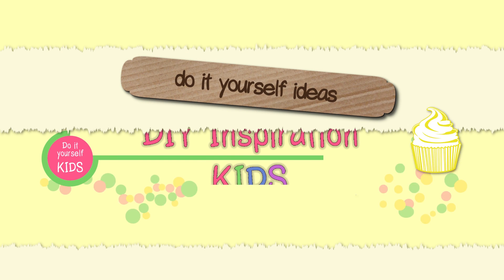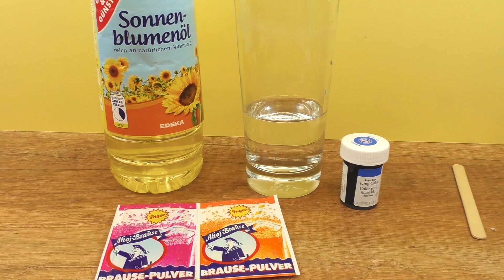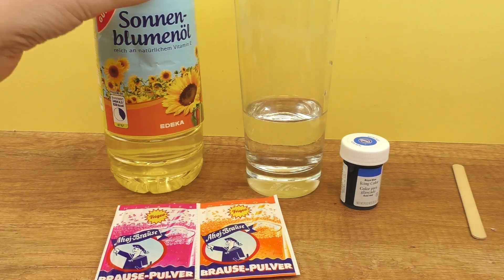Hello everyone! Welcome to DIY Ideas. Today we have a really cool experiment we're going to try out together. I want to show you how to make a lava lamp.